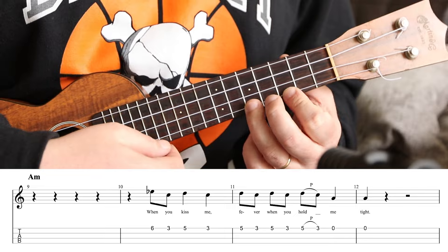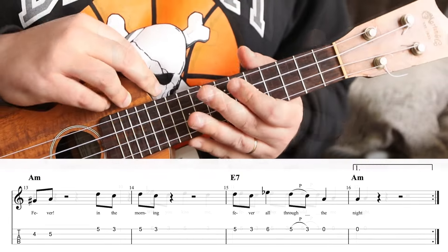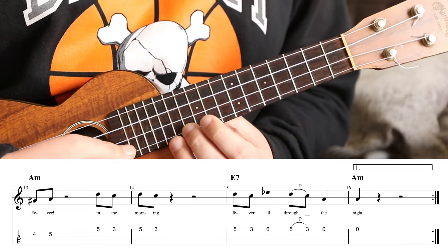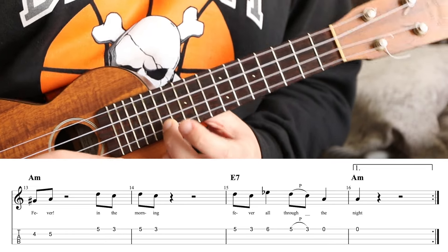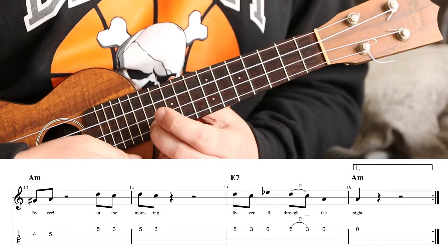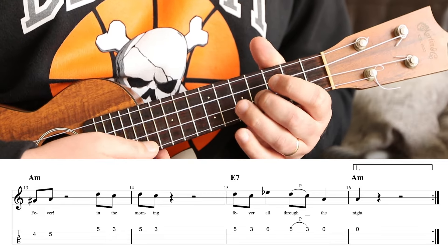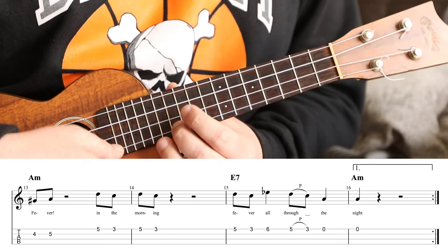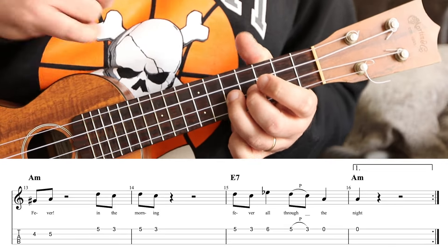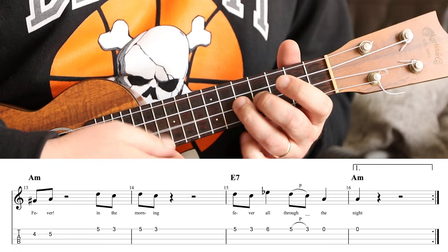Then the classic phrase: 'Fever when you hold me tight.' Then there's the 'fever' and that's way up high. Now depending on the size of your ukulele and how much you want to be jumping around, I actually play this part at frets four or five instead of eleven and twelve. The melody does go up an octave here, but you can just play four or five.